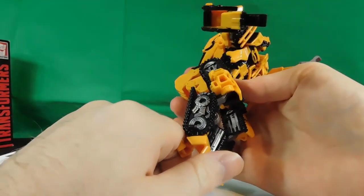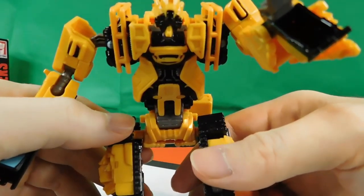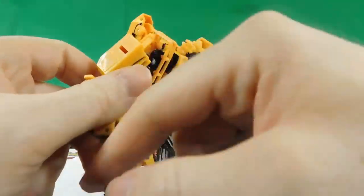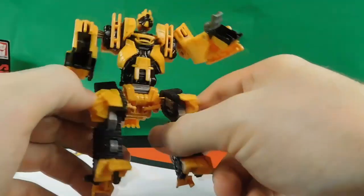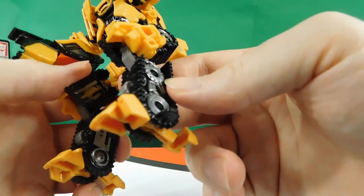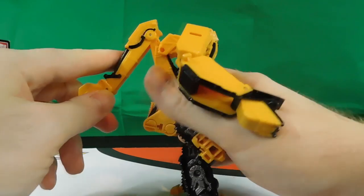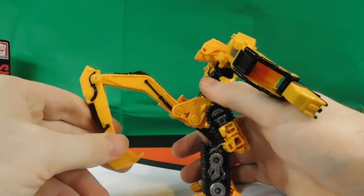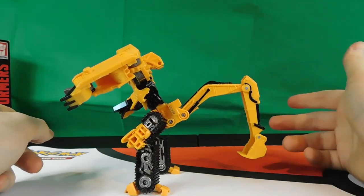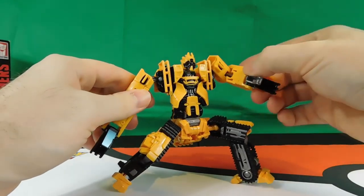You can have his toes come to a point. He's mostly done up in yellow and black with a little bit of gray — more like a gunmetal gray — and some silver visible as well. You can even have his little arm digger piece work like a tail. It's your toy, you can have it whichever way you want, and he can pose quite well.